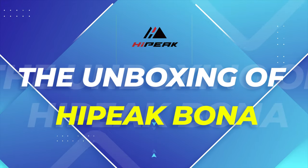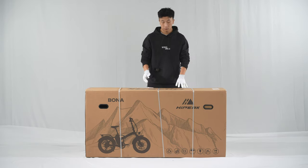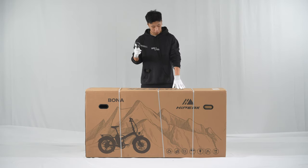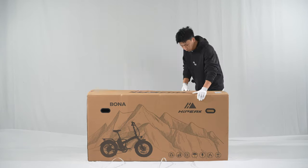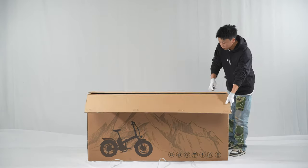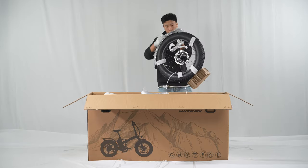This video will show you how to assemble the Hi-Pic E-Bike. Open the box with a scissor or clamp. Take off the tire and accessories bag.